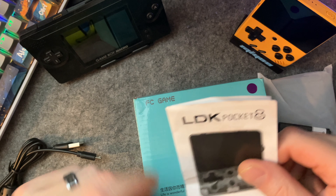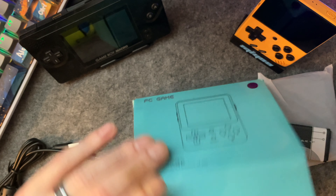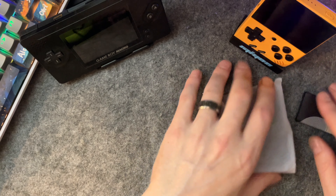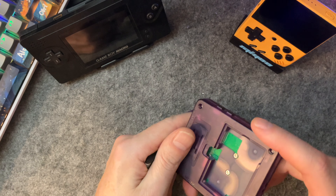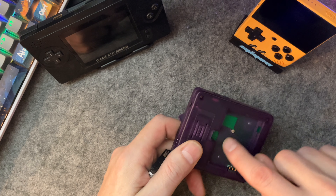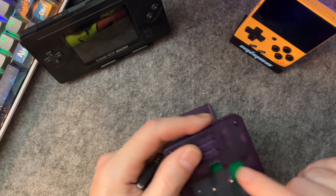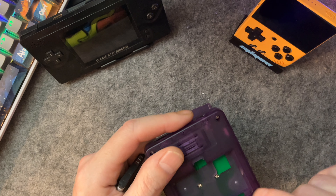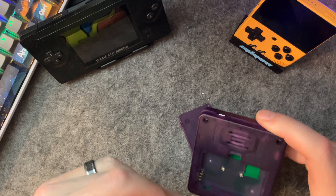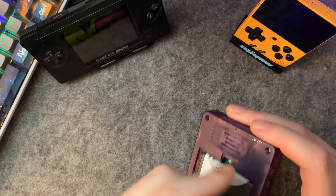Now this isn't the first device I've seen labeled as the LDK Pocket 8. If this is the LDK Pocket 8, then this was a PowKiddy device at one point. Quick aside: if this was the original LDK, not only would there be bumpers on top, but there's also a memory card slot. The PowKiddy FC-88 had a memory card slot here that you couldn't actually access — it was completely locked down. This one has the board for a memory card but no memory card, so we might have to take this apart at some point in a future video.